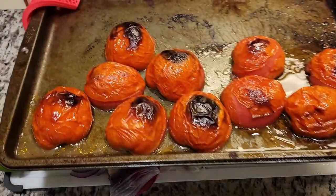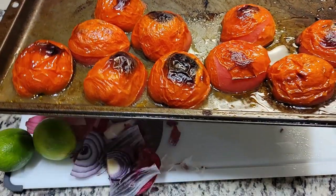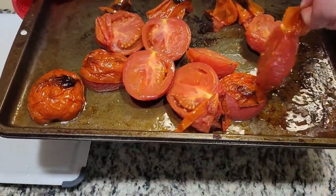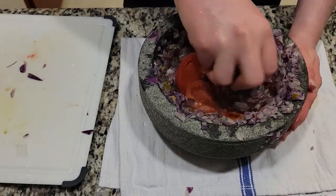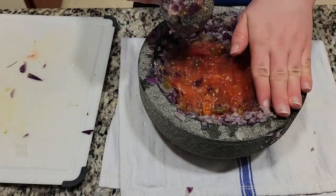Now that the tomatoes are done you can see that they're all blistered. Just pull off their skins after you set them down to cool. Then slowly add them one by one into the molcajete and pulverize and grind them into a liquid.